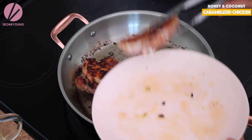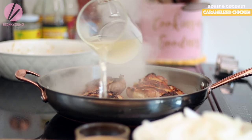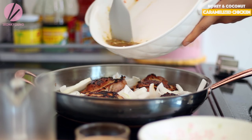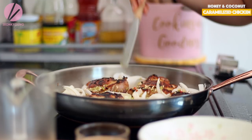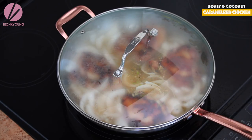Another sizzle. Make sure you pour all those juices in there too. Let's pour one and a half cups of 100% coconut water — no sweetener. Add those sliced onions in between the chicken. Pour all the remaining marinade in as well. I didn't cut the chili in half from the recipe — I added all of them because I like spicy. The onion will melt down into the sauce, and the coconut water will make the chicken thighs even more succulent. Cover and let it simmer on medium-low heat for 25 minutes.